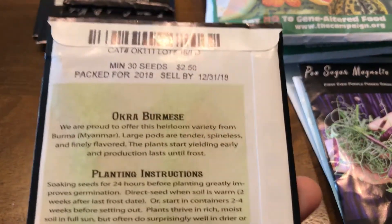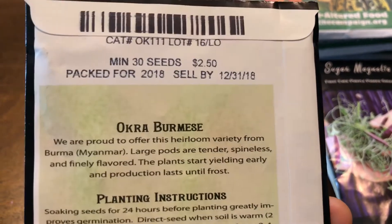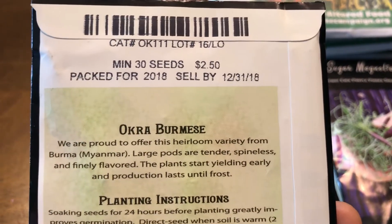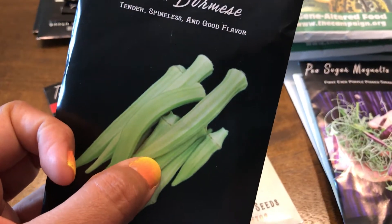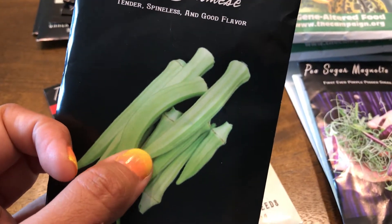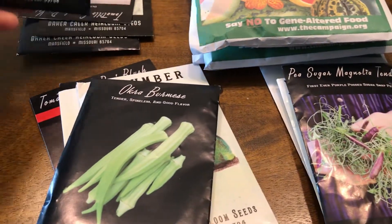I got two kinds of okra. First is Burmese okra — tender, spineless, and good flavor. It's 30 seeds for $2.50, which is pretty good. I like that it's spineless because I don't enjoy grabbing okra and getting a spike in my hand.